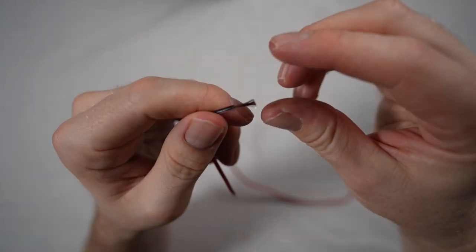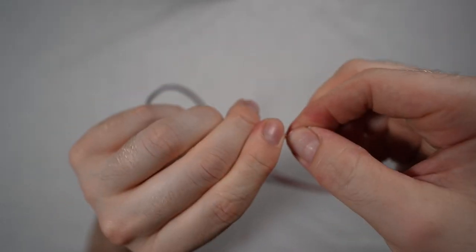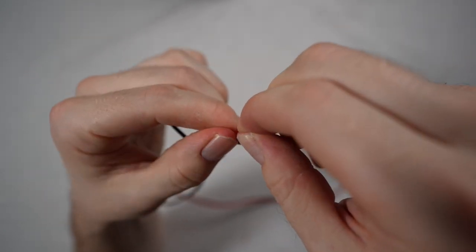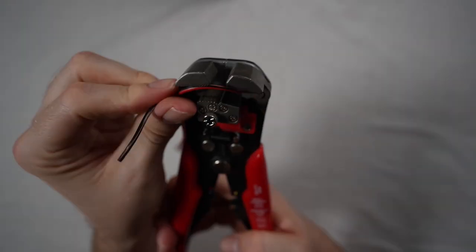You're going to want to gently twist the speaker cable in a clockwise direction, and this is going to give a good connection point to the RCA connectors. You've got to be careful here because the wire can fray and become quite sharp. Repeat this process for the other end of the speaker cable.